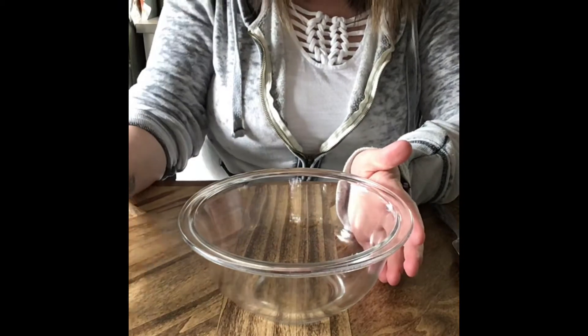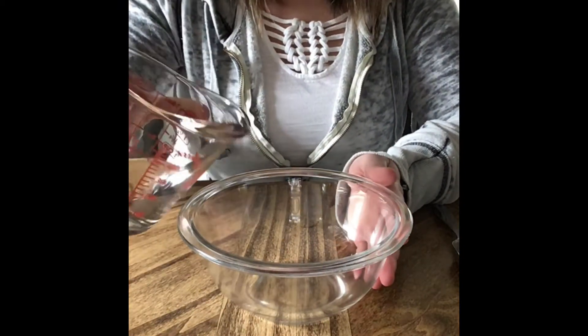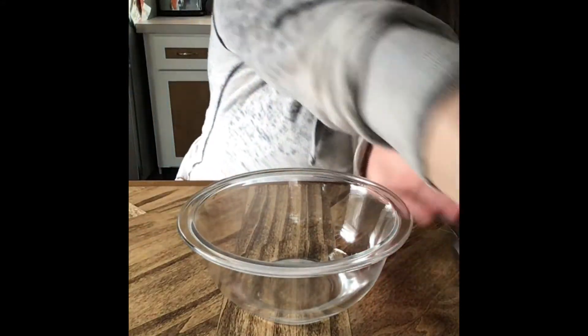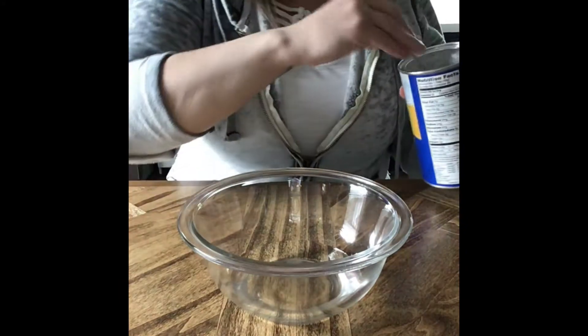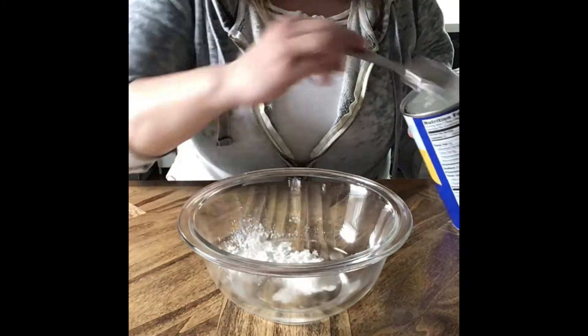I have just under four ounces — it's about six tablespoons of vinegar here — so I'm just going to go ahead and pour that into my bowl and then I'm going to add my cornstarch. I had six tablespoons of water or vinegar, so I'm going to do four tablespoons of cornstarch.